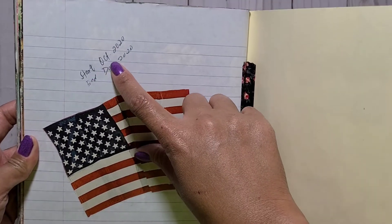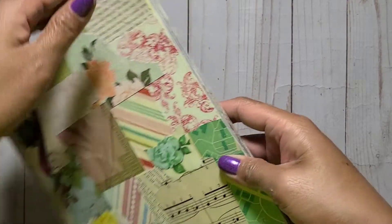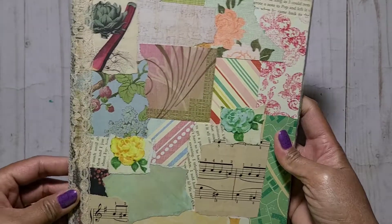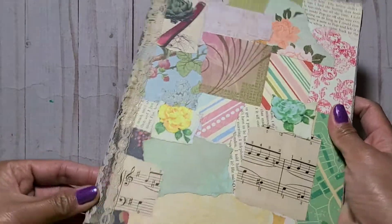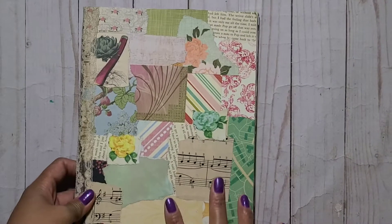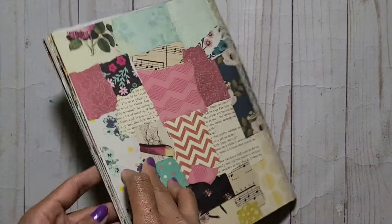I started this October of last year and it ended December last year. It's not thick, but because it's old and I removed some pages, the pages are kind of coming off the cover. I added lace here just to make the binding stronger since it was coming apart.